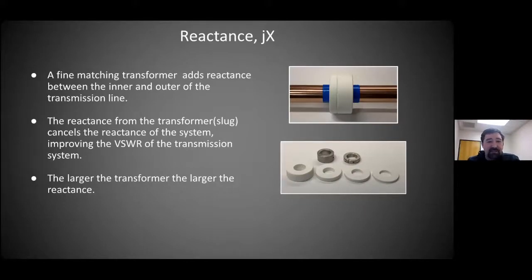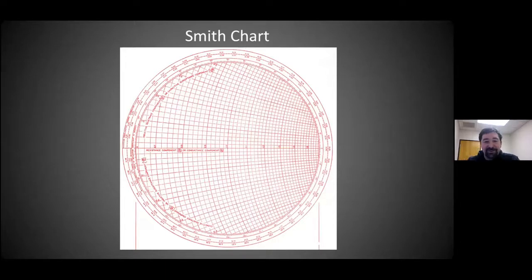It adds reactance to the transmission system at the input of the antenna. We're using a steatite slug — the larger the slug, the larger the reactance. This is something we've all seen before: the impedance chart, the Smith chart. I have a handful of these always around the office to take notes or plot. A lot of times I'll bring this into a CAD drawing and actually plot it using lines and circles to quickly plot the characteristic.